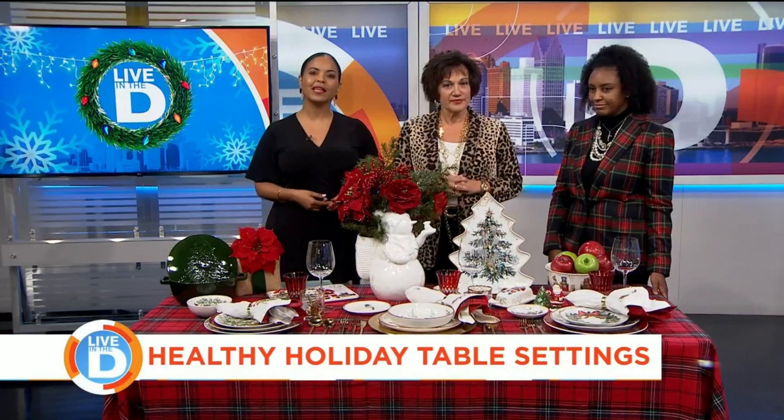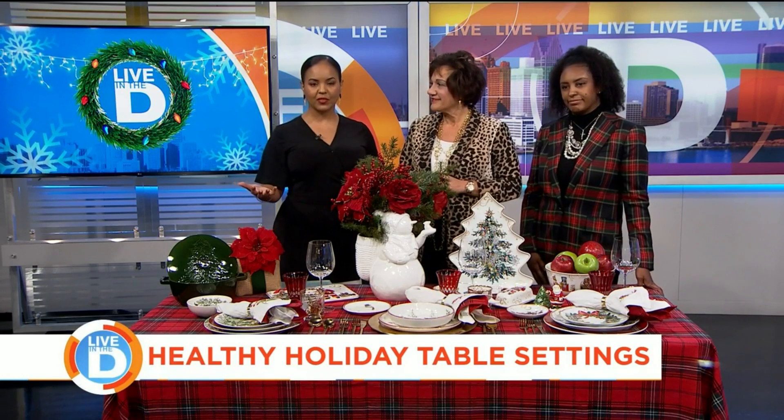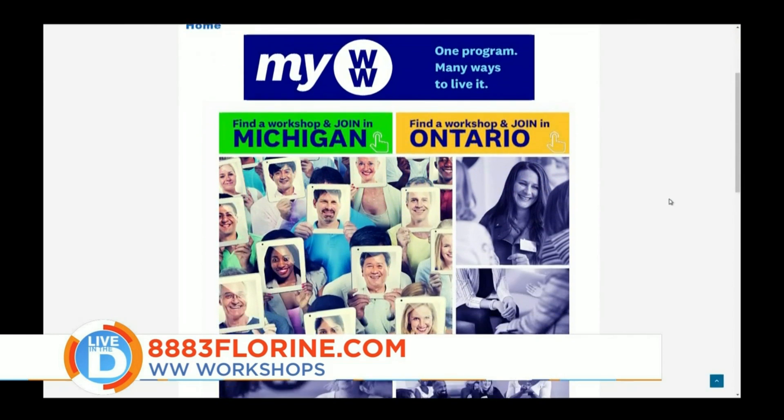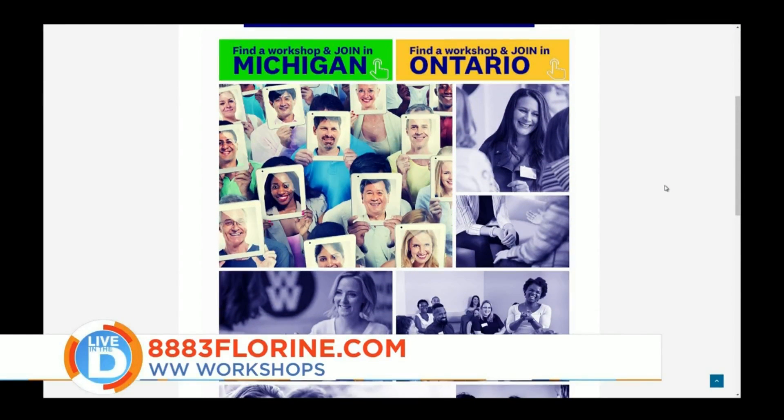Spending time with family and friends during the holidays always makes great memories for years to come. To find a WW Workshop near you, visit the website at 8883florene.com. Ladies, thank you so much. Thank you.